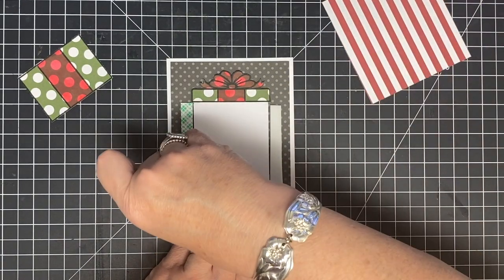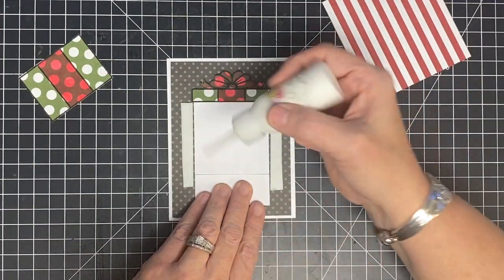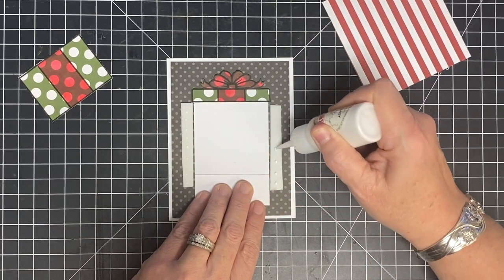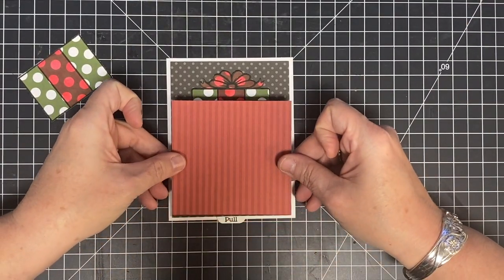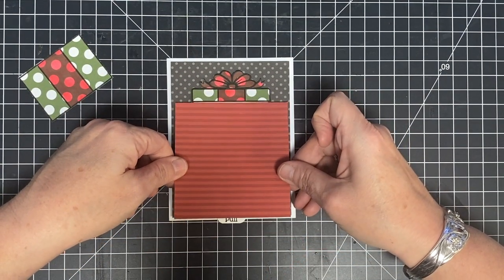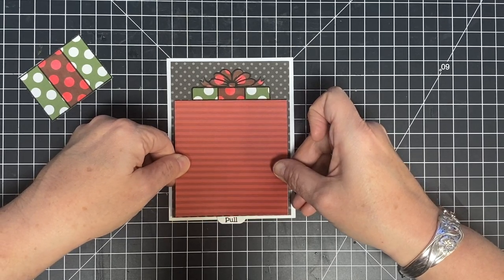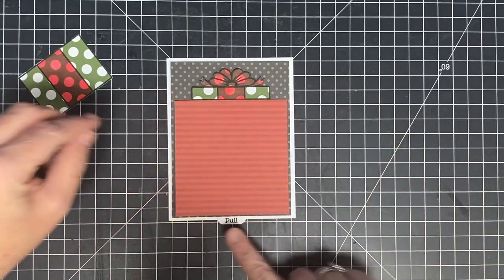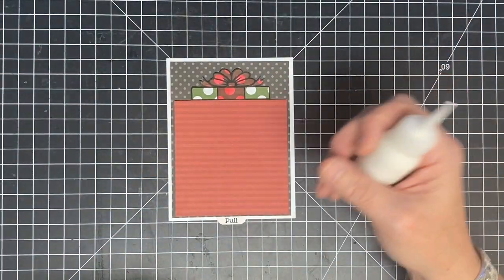I'm going to lift up the little strips and add a little bit of glue for extra protection — just dot dot dot down the piece. Now I want to line this piece up at the top. I cut it so my lines go across. I want it lined up at the top of my package and see just a little bit of the edge all the way around. All these measurements will be on the blog laid out for you.